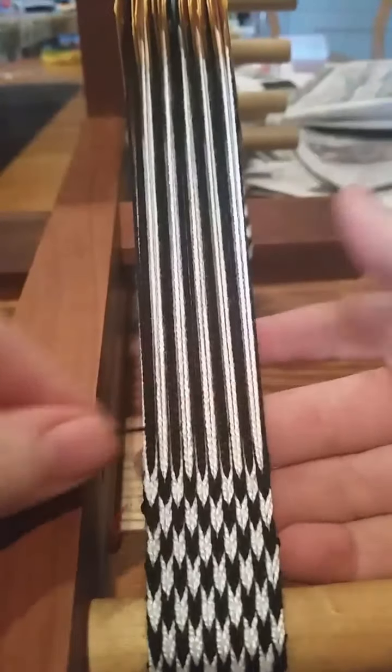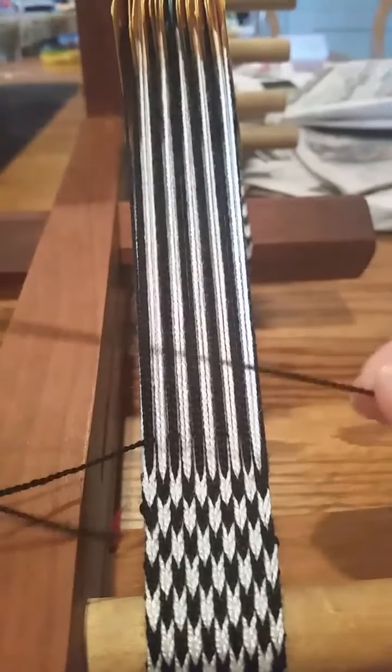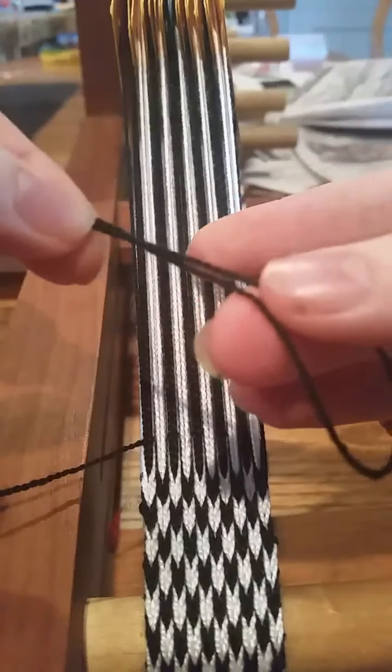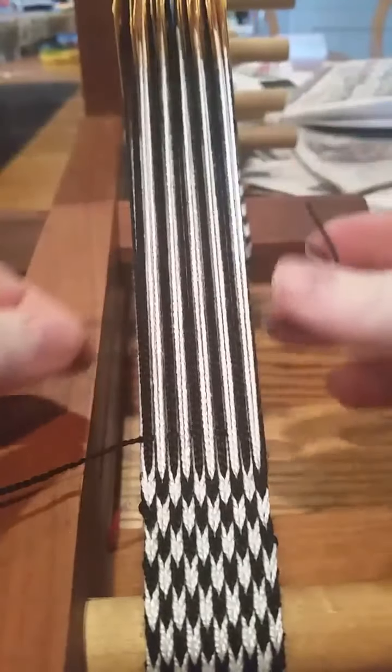Take a second piece — this is just a piece of the same thread, probably eight inches long. Fold it in half so you have a little loop, then take your loop and tuck it through so that it sits next to your actual weft thread.